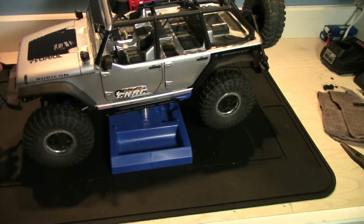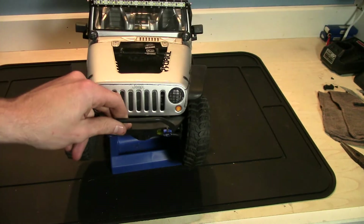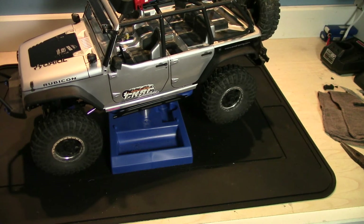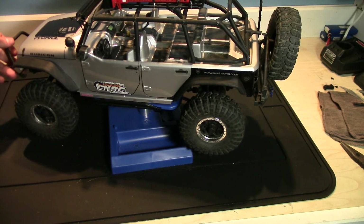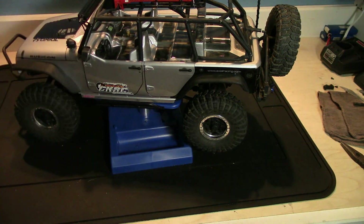All in all these are definitely worth it — they definitely allow for more ground clearance versus the big bulky ones we had before. Next step is probably going to be getting the JK front bumper and putting that on with the winch, if I don't decide to do a few other little things in the meantime. Sorry I couldn't get the full installation on video, but it's pretty straightforward — just remember to get four new screws and you should be good to go. Until next time, guys — see you later!